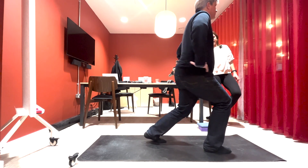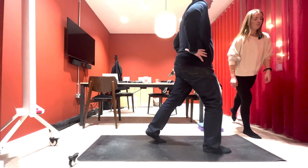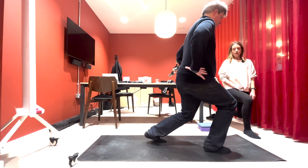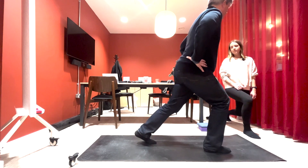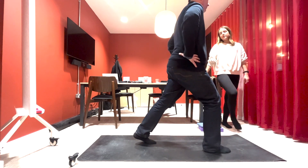How does that feel for your knees? If you feel it on the knees, I would say shuffle that leg back even further so that when you're going down this knee isn't going over your toes. Does that give you more range? That's better — does it feel better? Good.